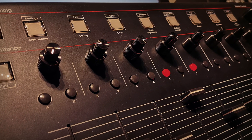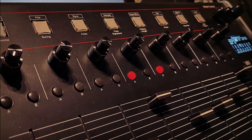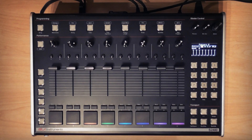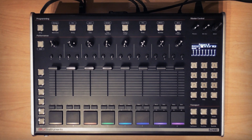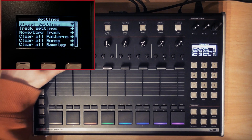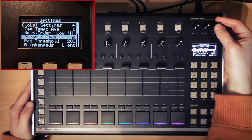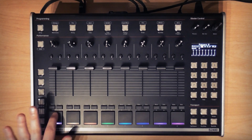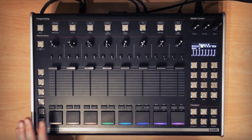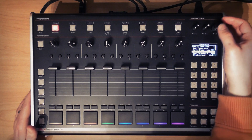So we've set up the metronome, tempo, swing, time signature, pattern length, and quantize settings — so let's get recording. The first method of recording a pattern is to play it in on the pads. By the way, the pads can be velocity sensitive. If you wish to activate this, hit shift and settings and then unfold the global settings tab. If you activate dynamic pads, then your pads will be velocity sensitive, although I'm going to switch that back off as I prefer using level parameters for volume programming.